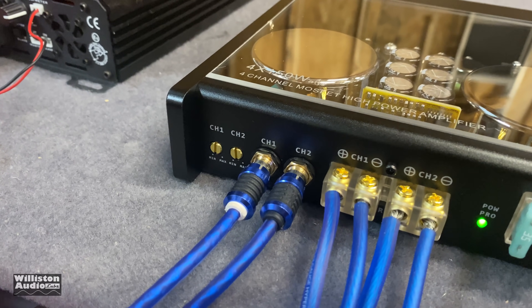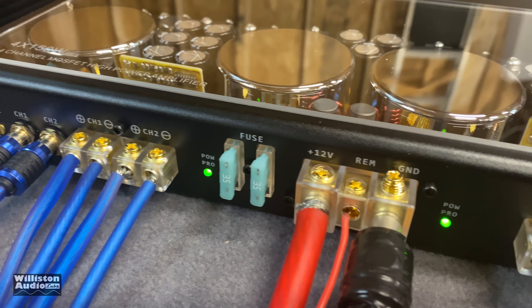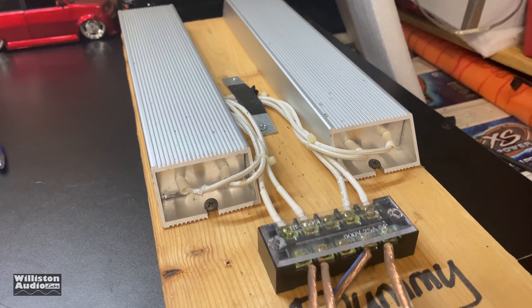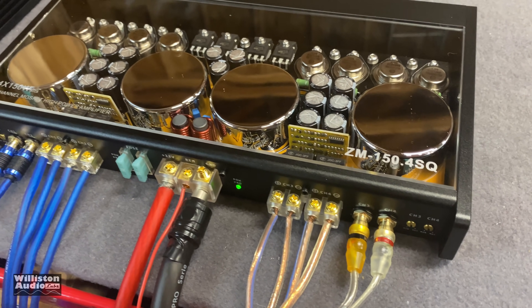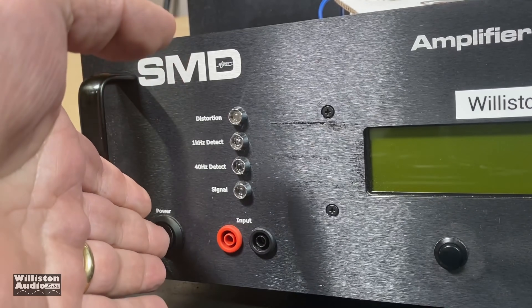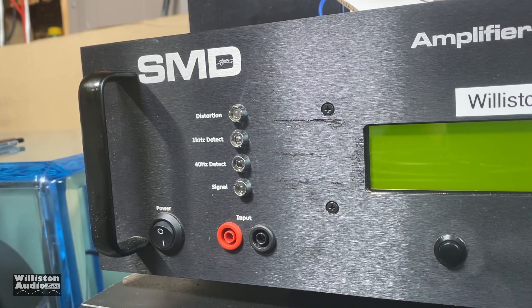Here we have the amp wired up: channels one and two going into the dyno, and channels three and four going to the big dummy loads — these are four-ohm 1000-watt resistor loads. Let's fire up the dyno and try the four-channel test first. It's rated 150 watts by four at four ohms — let's see what it does.